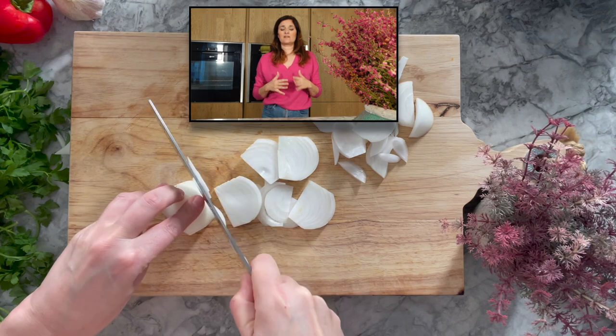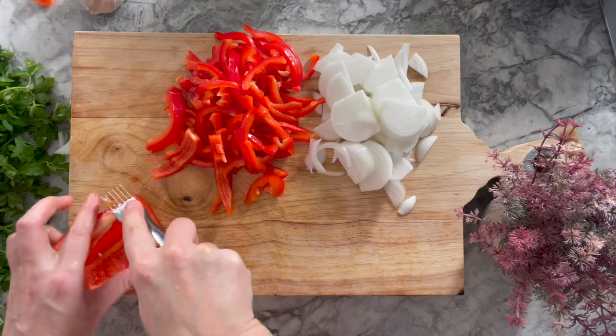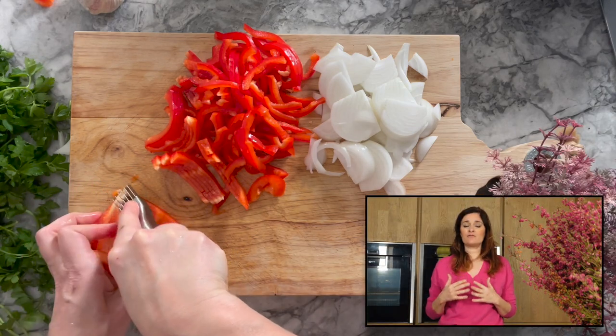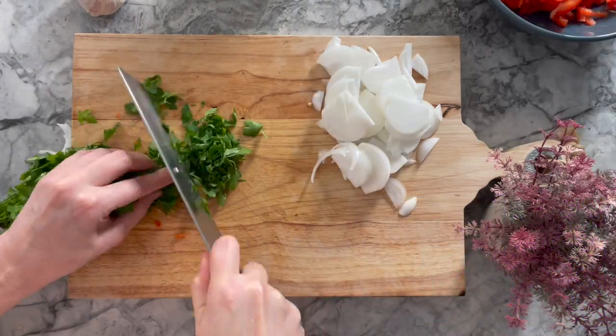What you need to do first for this recipe is to slice the onions thinly, as well as the red peppers. I am using this knife that I really like that makes very thin strips of red pepper. You slice some cilantro as well.